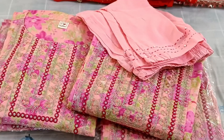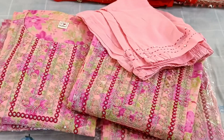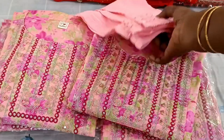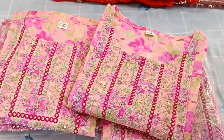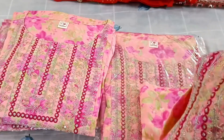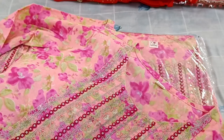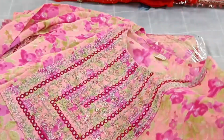Hi friends, welcome back to my channel Interesting Collections. Thank you all for supporting me. This is a two-piece set — a single color in soft cotton fabric, and this is the neck pattern.